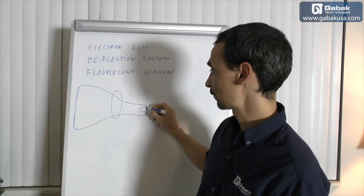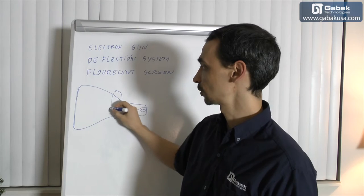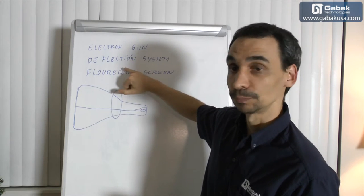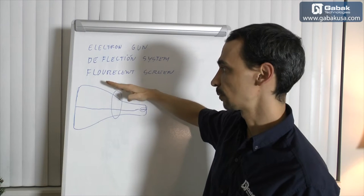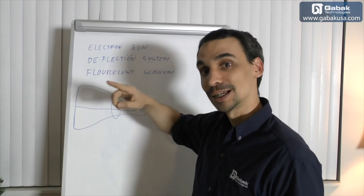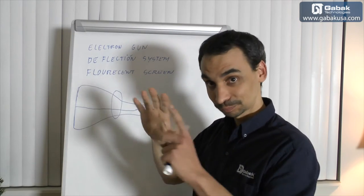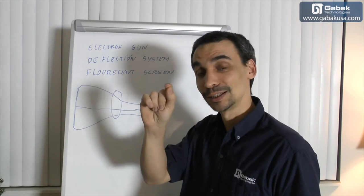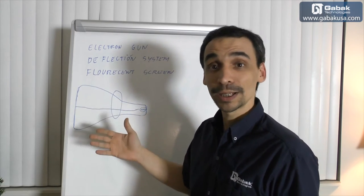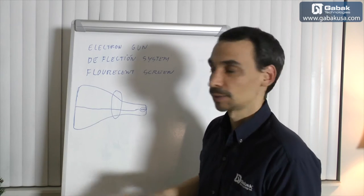What you have to think is this: here you have a cathode that is the electron gun, and you will shoot the electrons to the tube. The deflection system takes the electron and moves it up and down and left to right. When it moves the electron very fast from left to right and it goes down and up, it will draw the picture that is what you see — because this little dot is moving so fast, that is how it makes the picture. In black and white you have just one electron gun, and in color you have three — but that is the basic of what I'm going to teach you here.